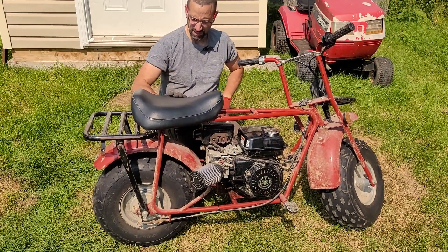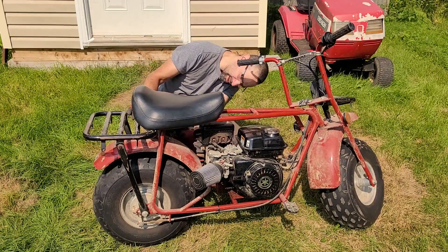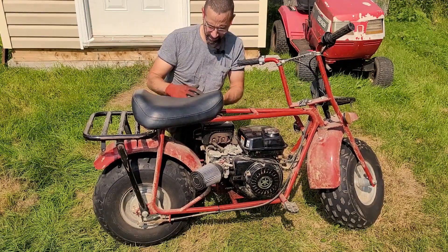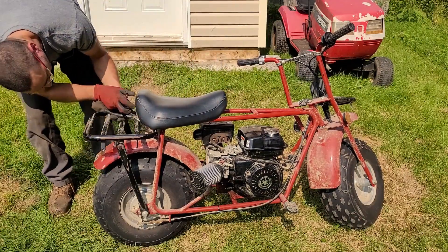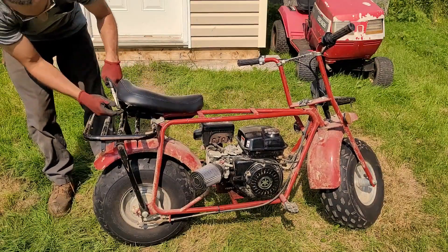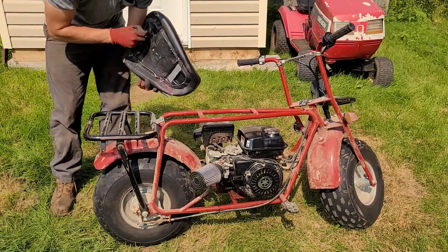First, I'm going to take the seat off. Just held on with some zip ties, see if I can break them. Easy as that.